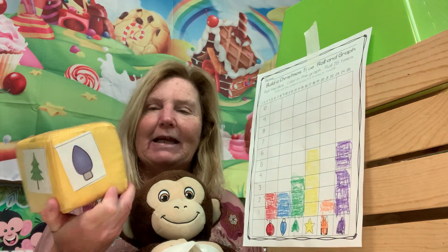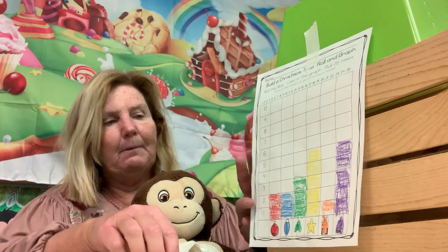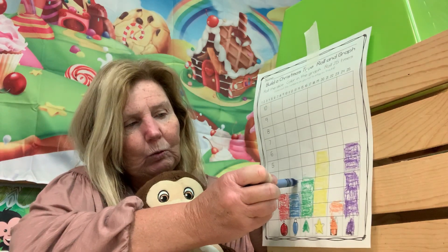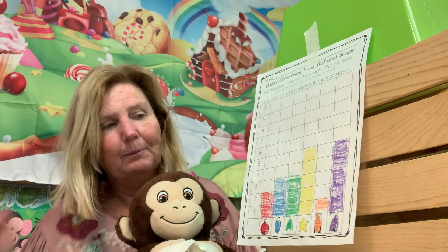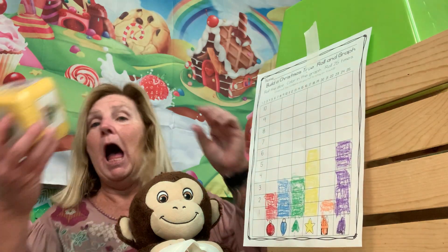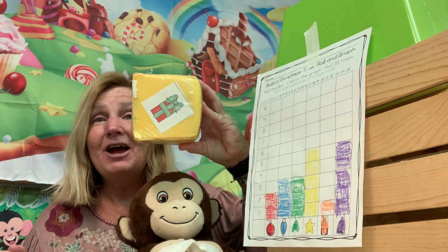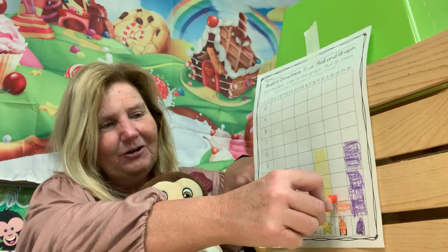Another blue light — I know it looks kind of purpley but we made it blue, so we're going to color in a blue light. The blue light and the green Christmas tree are all tied up. Rolling again — another present! So one more orange one.